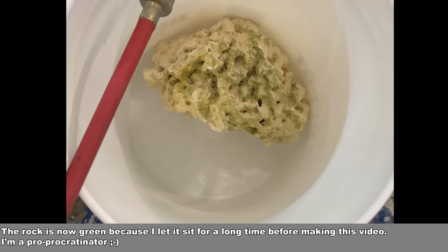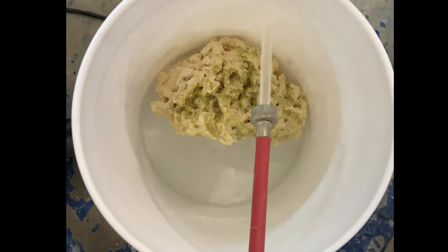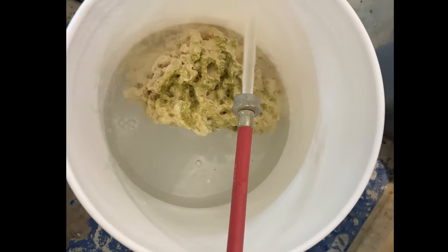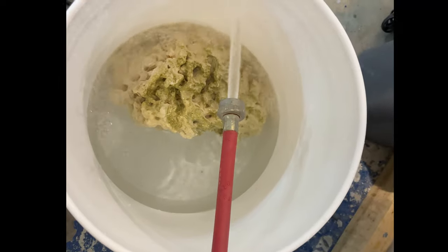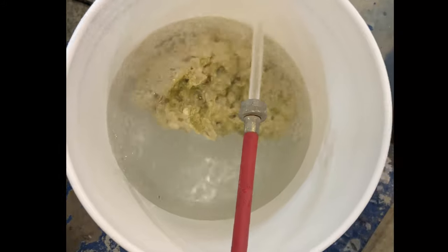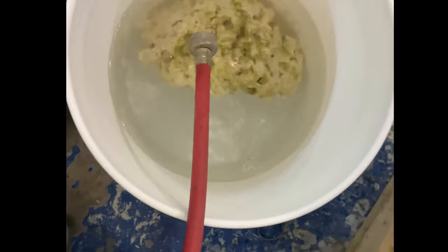Once that is done, get yourself a five gallon bucket. It can be the buckets you use for your water changes, but this will take about a week. So if you have water changes planned, maybe just get a new bucket — but it has to be a clean, sterile bucket. It cannot be one you use for cleaning the floor, because then you will kill your fish. So a new, clean, food grade bucket.